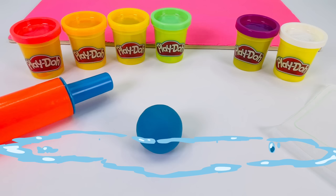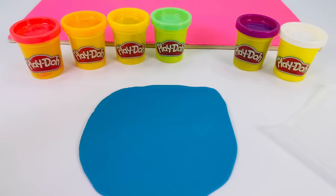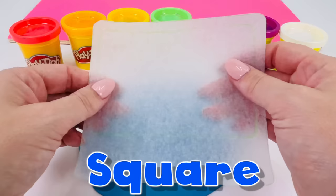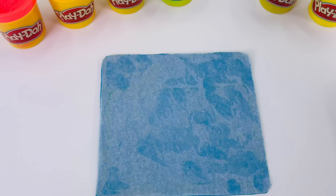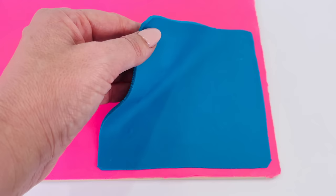I'll just get my rolling pin. Now I need to roll it out really flat. That looks about right. I've pre-cut a square out of paper that I'll use to make the shape of the water. I've already cut around the edges. Now we can reveal the water, and I can place it on the board. What's next?